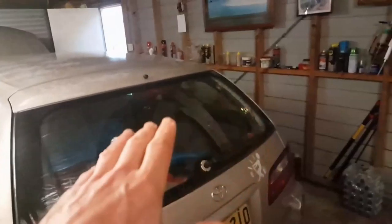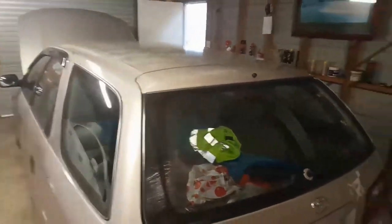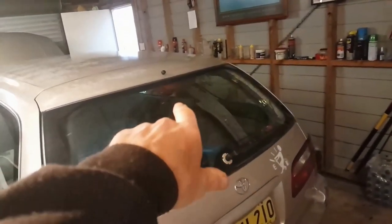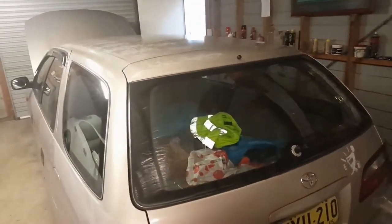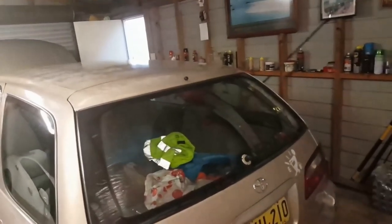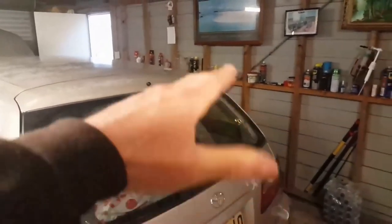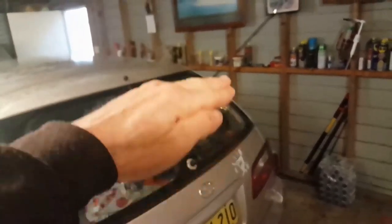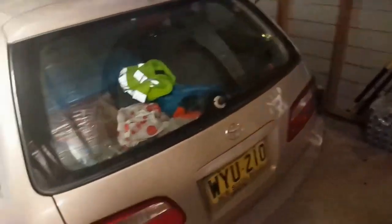Removing the bulb, putting it back in, and having it work would signify that we also need a globe holder. But I don't think it was only the globe holder, just because of the interaction and the third brake light going out at exactly the same travel on the door.